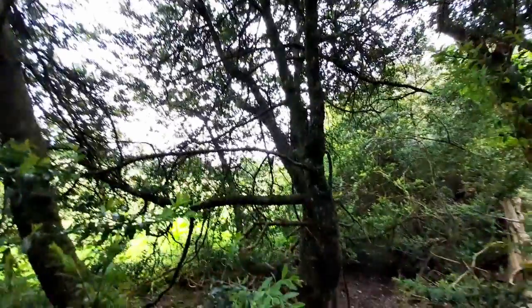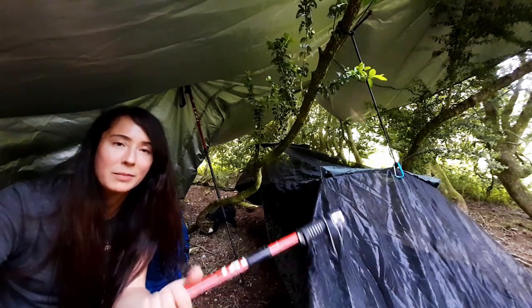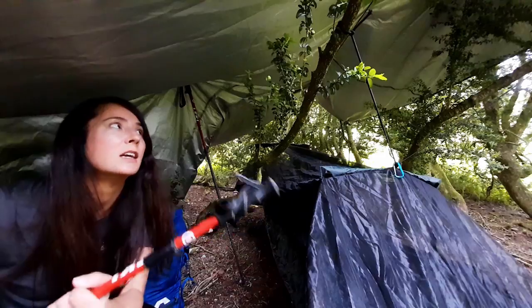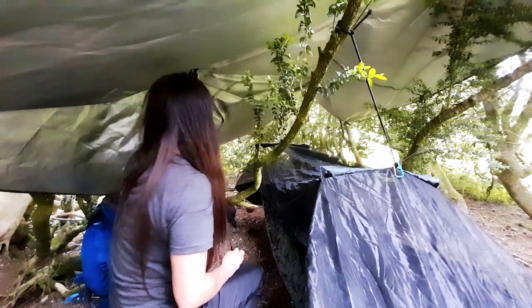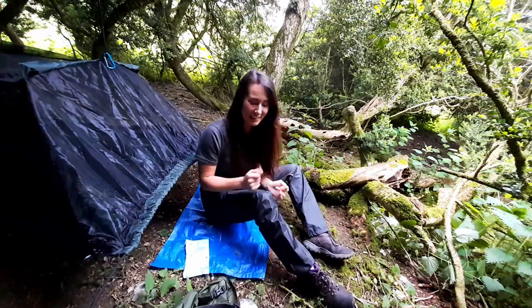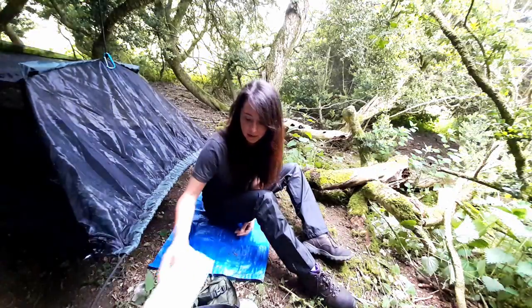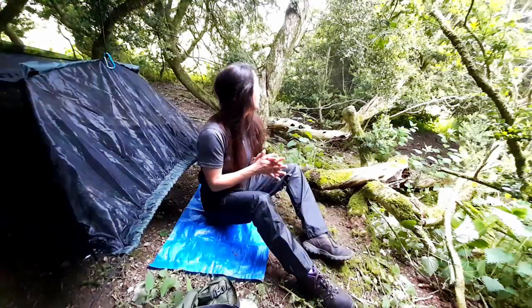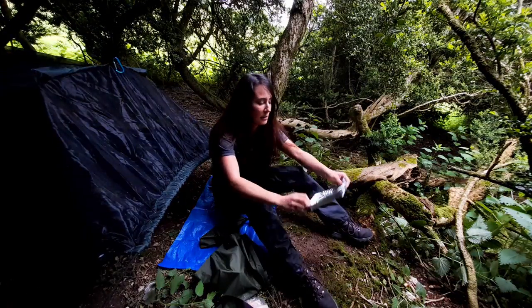You can see out but people can't see in. What I'm doing as well is just putting my trekking poles on their max height and then using them to rough this up a little bit. Time for some food. I brought my bush box today, which is not very stealth, so I'm just kind of hoping no one comes by. I brought a little foil tray to stand the bush box in.